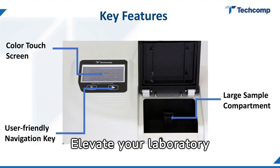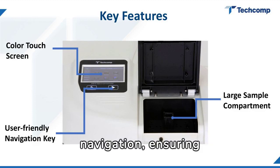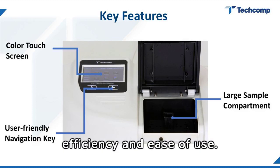Elevate your laboratory experience with a color touchscreen, expansive sample compartment, and intuitive navigation, ensuring efficiency and ease of use.